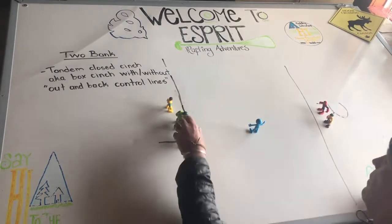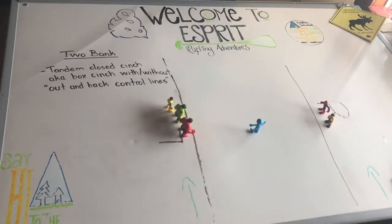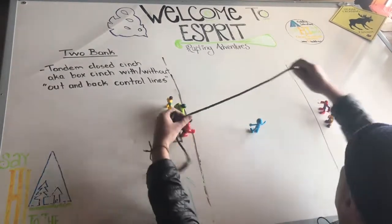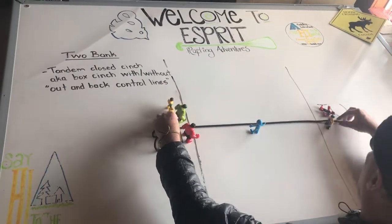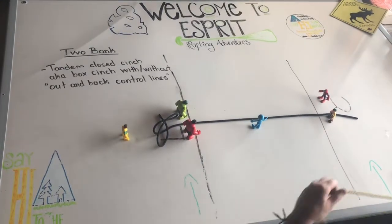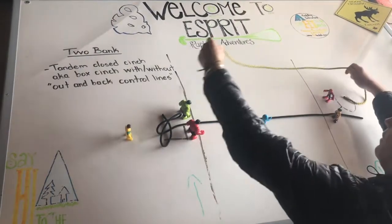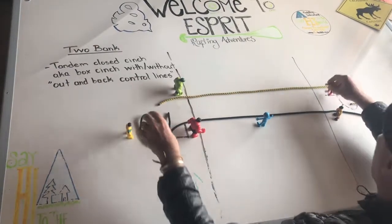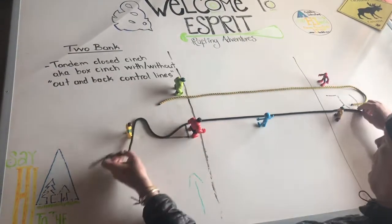What our goal here with a tandem closed cinch is: we're going to change it up a little bit. We're going to throw one line from strong to weak — that's pretty standard. But now we're going to do something a little bit different: we're going to throw a second line from weak to strong. So we've got two lines across the river, and they're going to be both downstream of our subject.